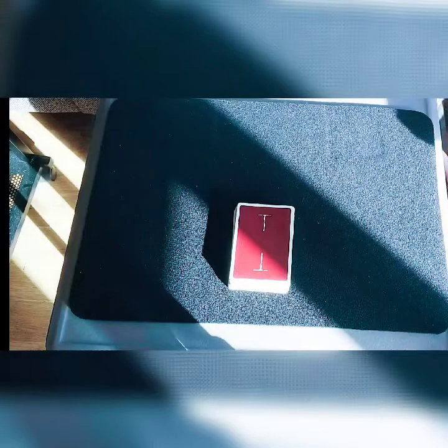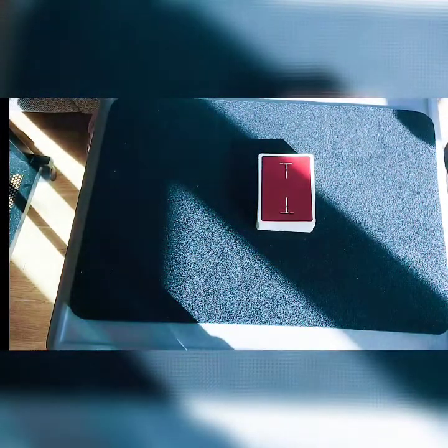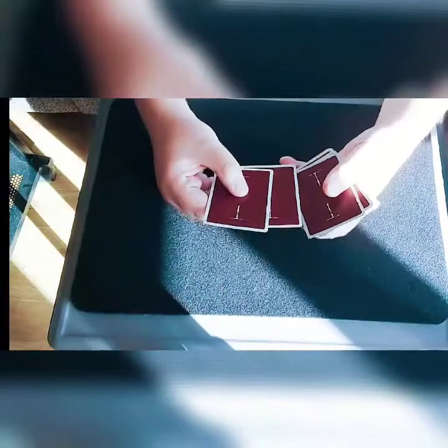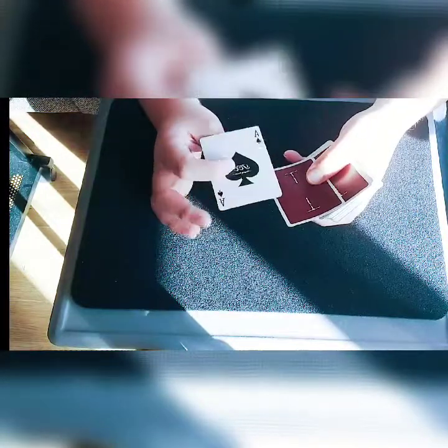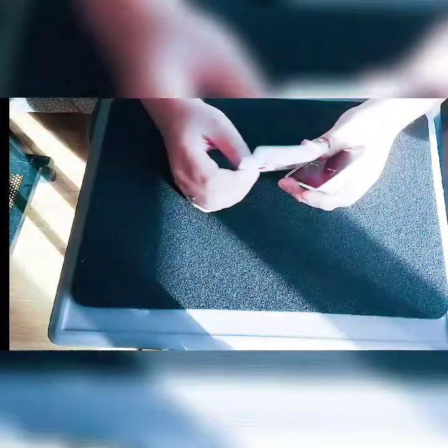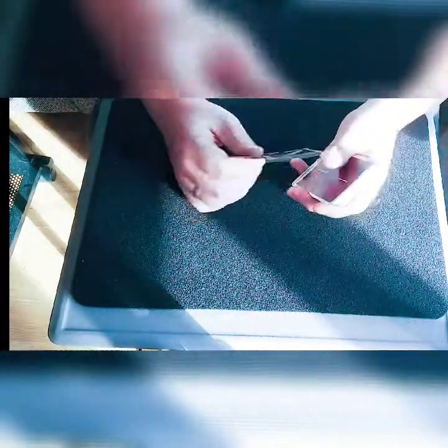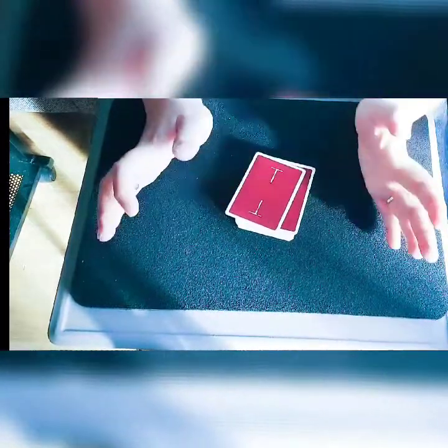Today we're going to be doing a nice little color change called the push-in change. It looks like this: you have two cards on top — the ace of spades on top, which is the card you want to end up with, and any card below that, in this case the ten of diamonds. We'll assume you have already placed the ace on top before everything has started.